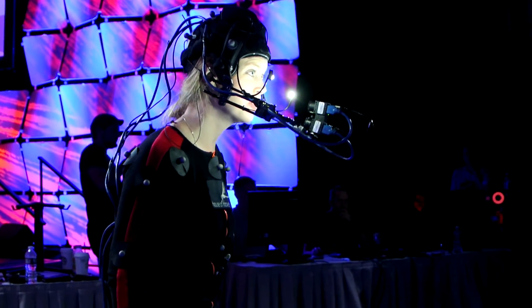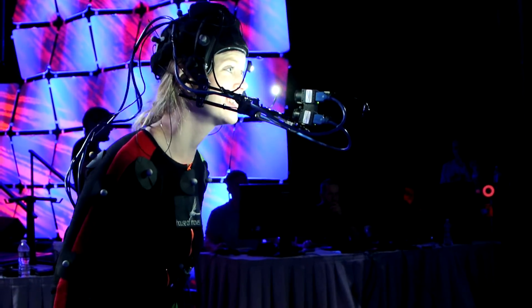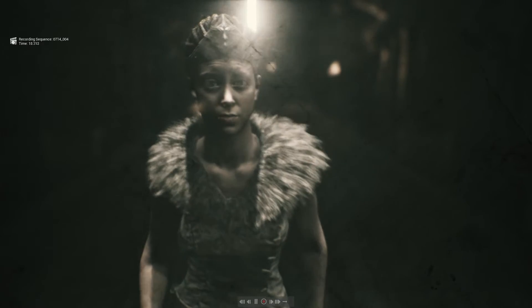We only have each other now. Don't abandon me. Senua, listen to me.